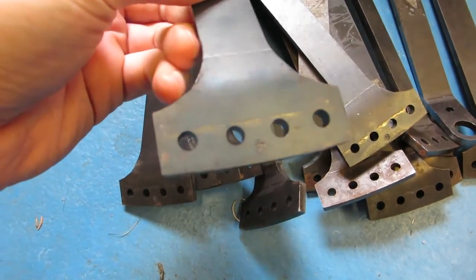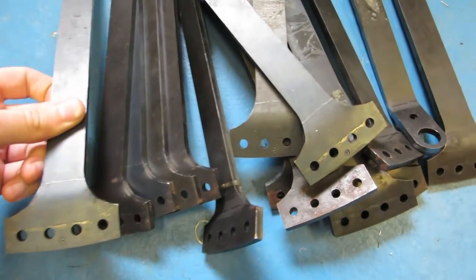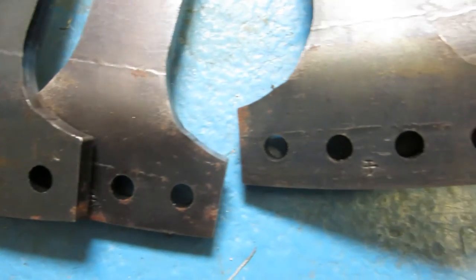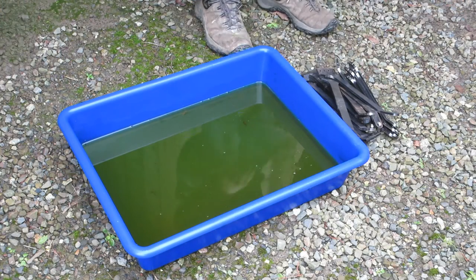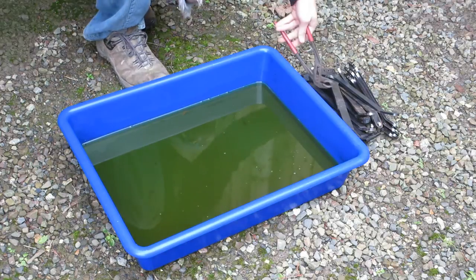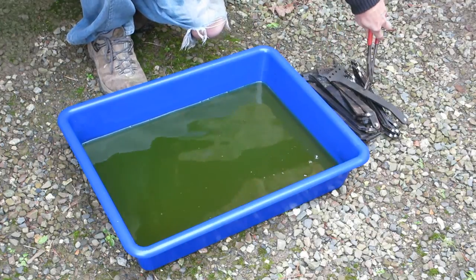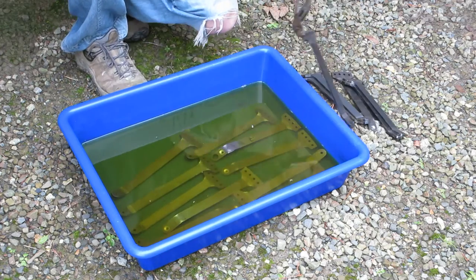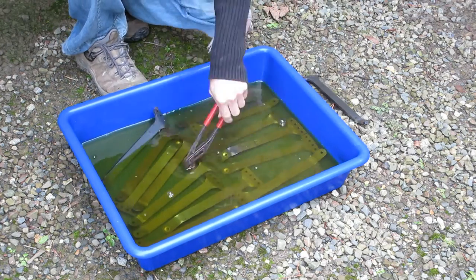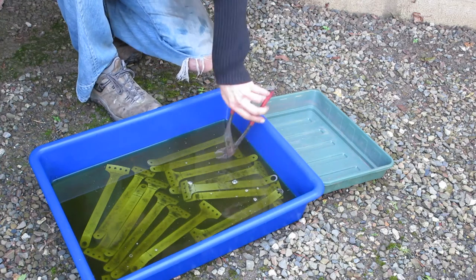The first thing we've got to do is number the spokes so we can keep track of which type is which. I mentioned this in the last video, but this is a new set of spokes so I've had to do it again. Once we've numbered them up we stick them in the acid bath, which helps us remove the mill scale coating — the sort of black layer that's on there. They go in for about 15 minutes and after that you'll see they're a lot cleaner; you can see the silver of the metal a bit more.